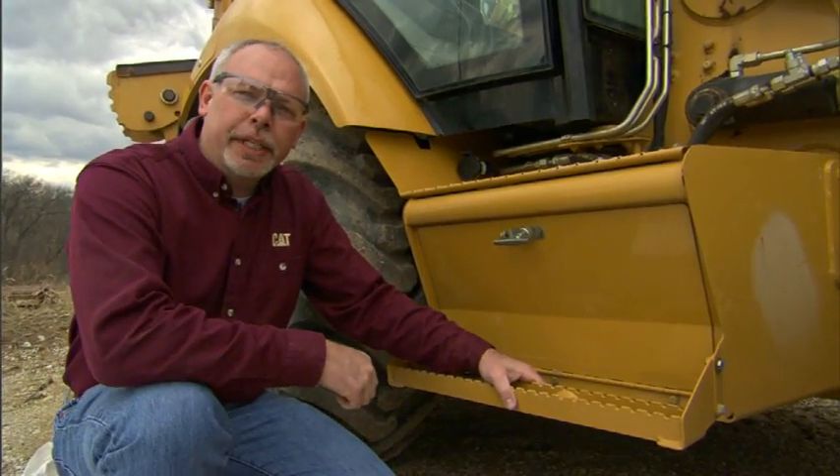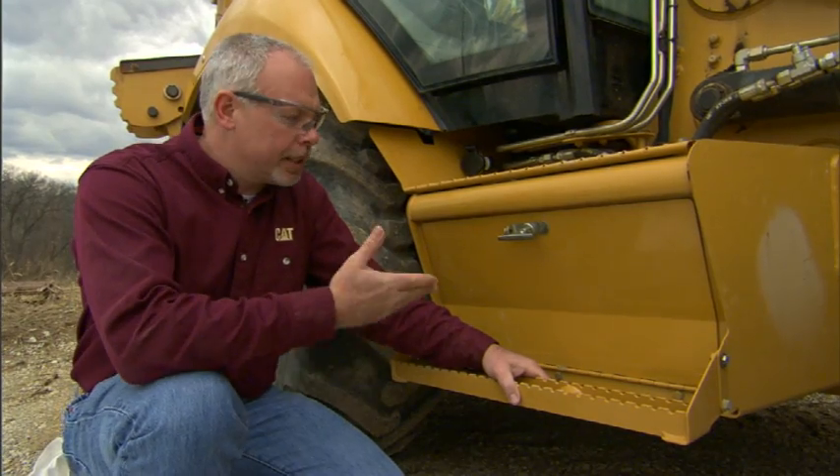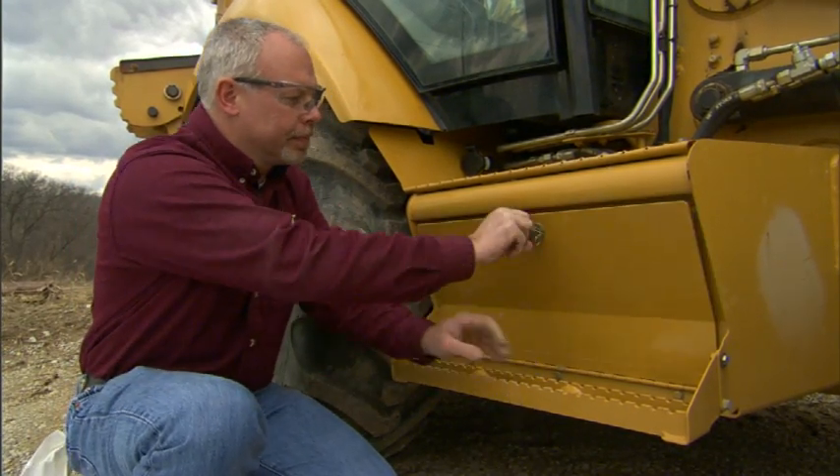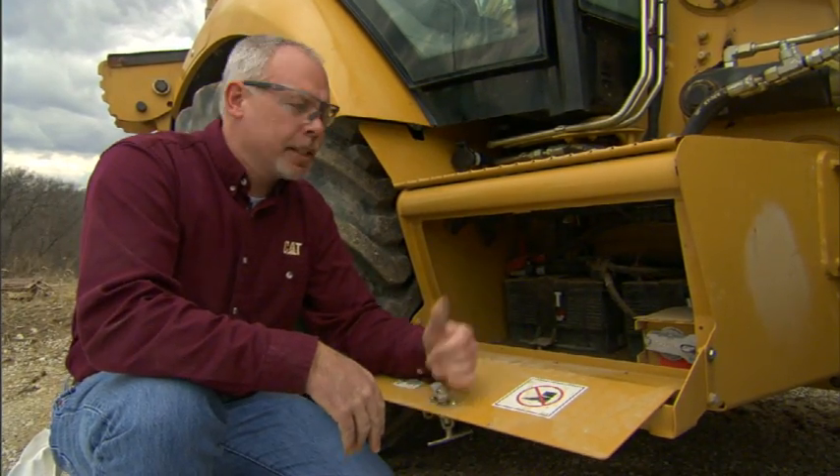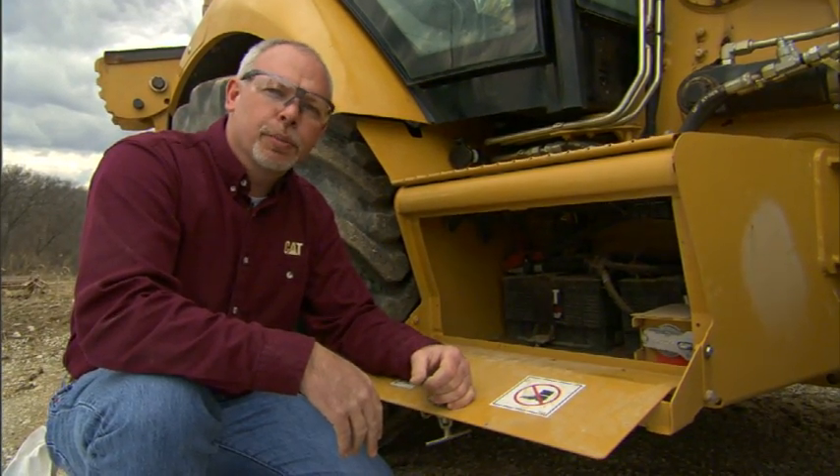Hi, I'm Jeff Payne and I'm a preventative maintenance instructor with Caterpillar. Today I'd like to talk a little bit about batteries. How many times have you gone out in the morning to the job site, hopped on your tractor, and it doesn't start? Pretty frustrating, isn't it?